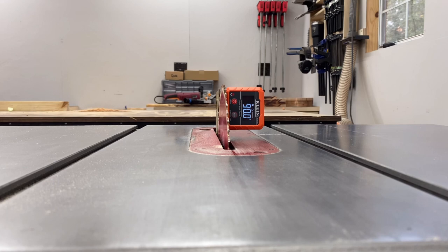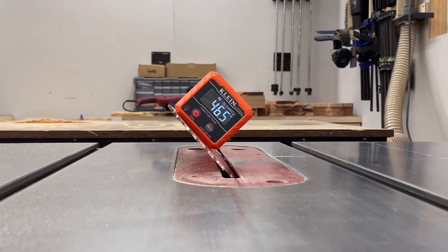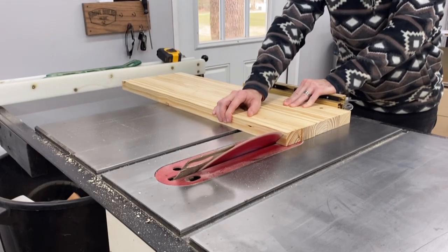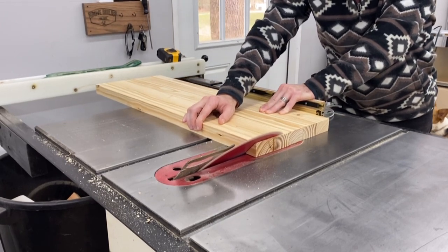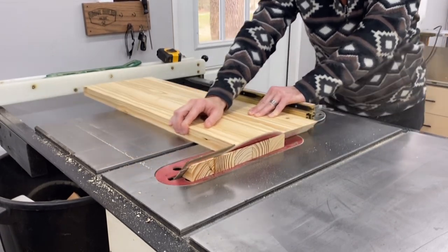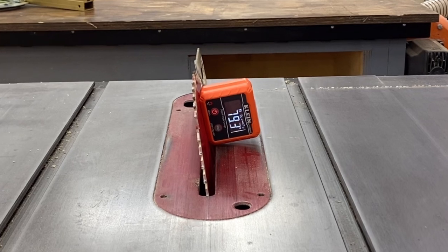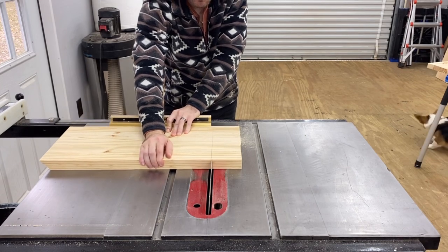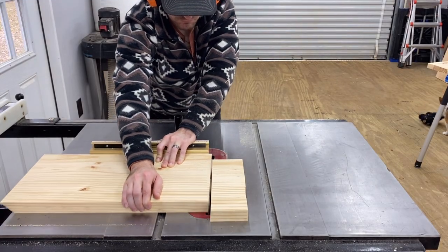I used SketchUp to find all my angles, then brought them over to the table saw and used a digital angle finder. The first angle is 46.8 degrees, and that's going to be on a 30-inch and a 24-inch piece. Set the angle, use the miter gauge, and take your time — cut this as clean and square as possible. The next angle is 86.4 degrees. Set the saw to that and cut the opposite end of the 24-inch panels. That's it for angles.